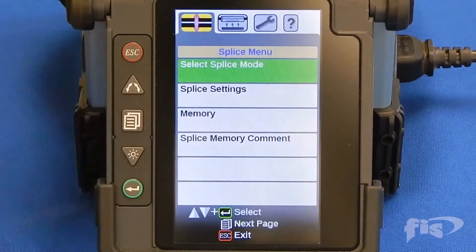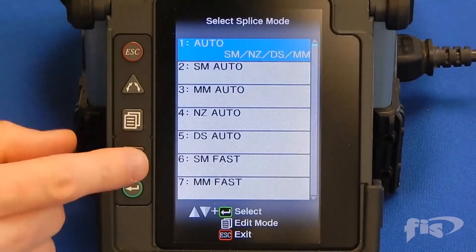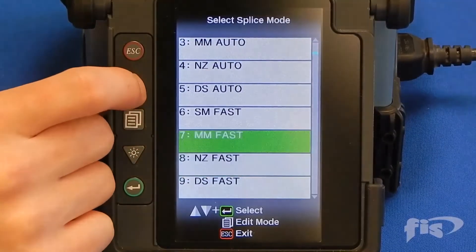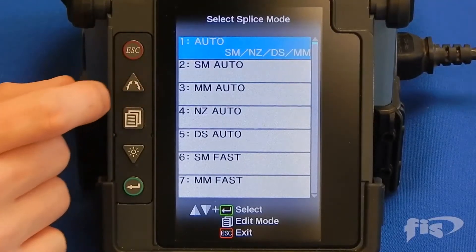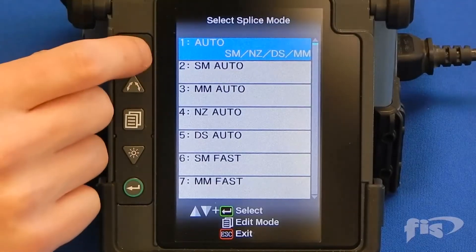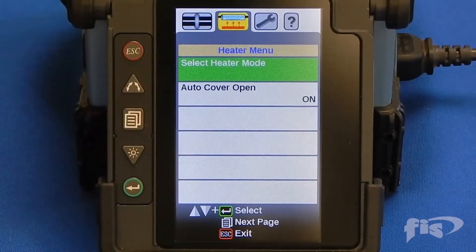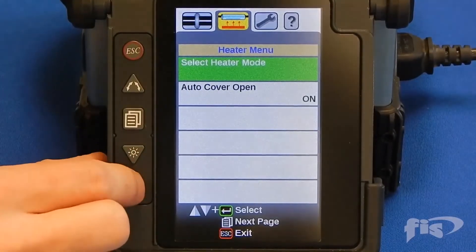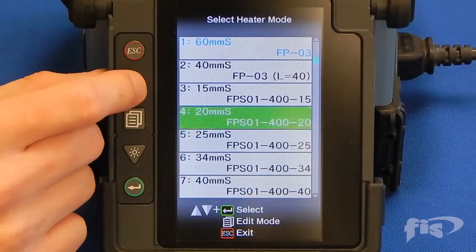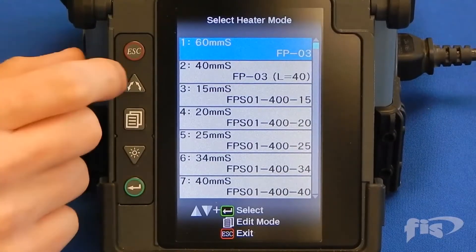After the arc calibration is accepted, set the fusion splicer to the correct splice mode for the fiber type you are splicing. The AFL 70S and 70R machines have several built-in splice recipes for many fiber types. In this video, the machine is set to the auto single-mode multi-mode setting and we will be splicing single-mode fiber. Next, set the fusion splicer's heater to the correct heater mode for the type of heat shrink you are using. The AFL 70S and 70R machines have different heater settings for the different size shrink tubes. In this video, we will set the machine to the 60mm sleeve for the size we are using.